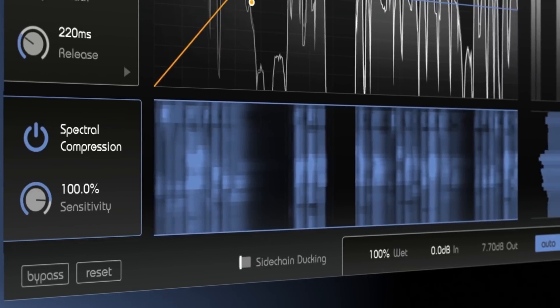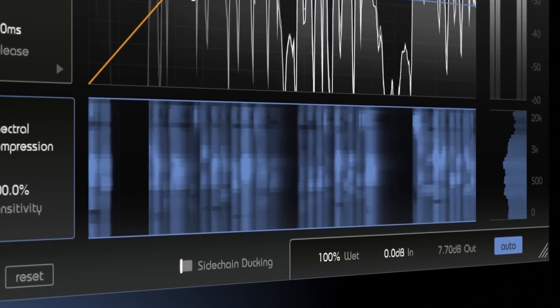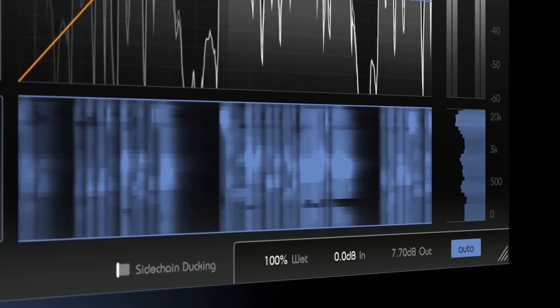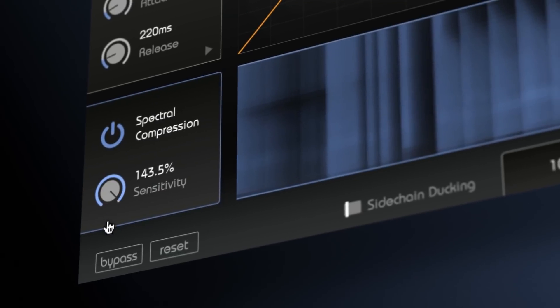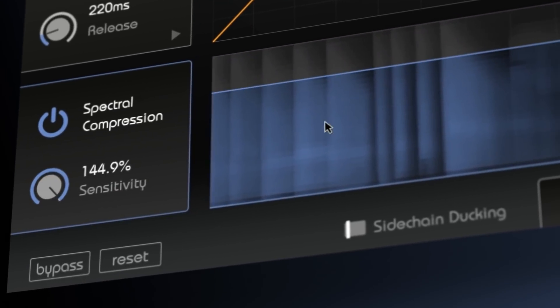The spectral compressor continuously analyzes your input signal with more than 2,000 bands to smooth out tonal imbalances and to achieve maximum transparency. Several control elements make sure that you'll always stay in control of SmartComp's AI features.